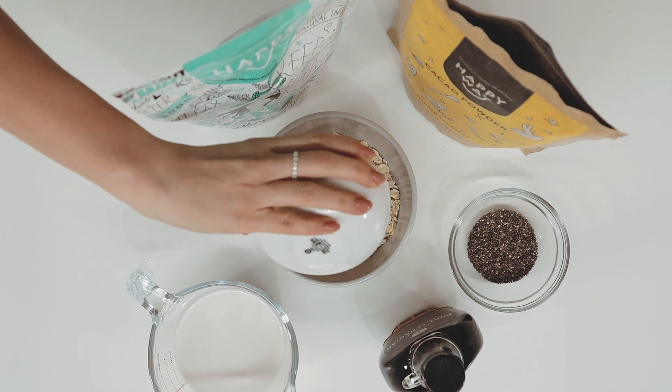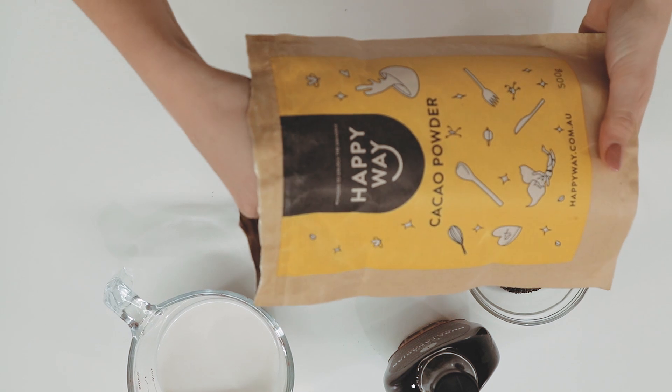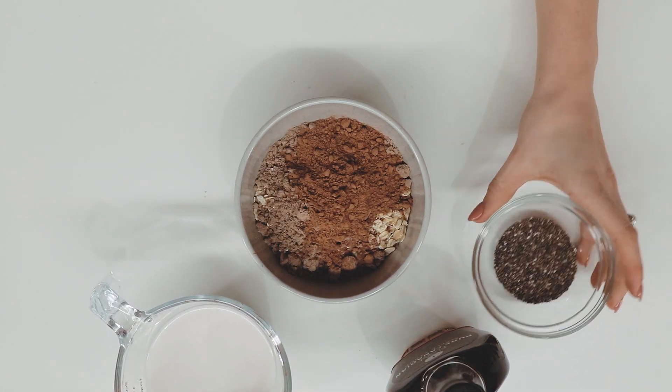All we need to do to make this recipe is add all of these ingredients minus the toppings into a bowl, give it a bit of a mix, and then pop it into the fridge overnight to set.